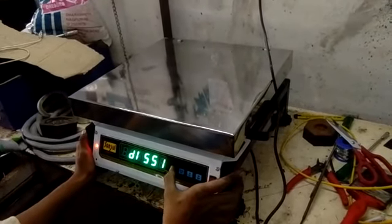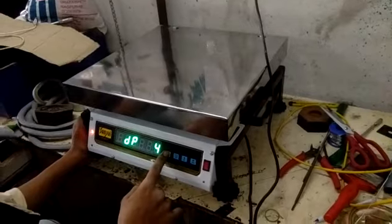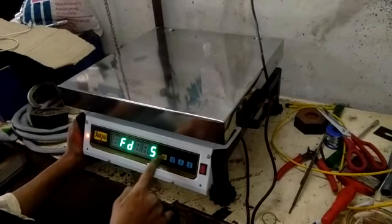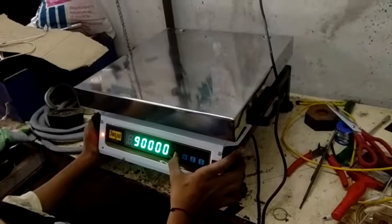Enter. Enter. Enter. Enter. Capacity 2.30, 5 gram. This is 90 kg.